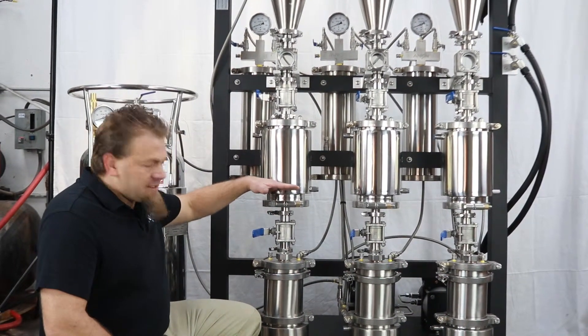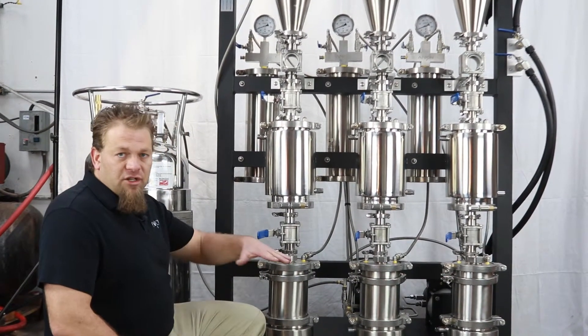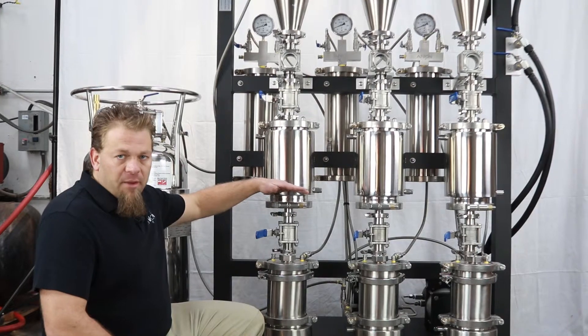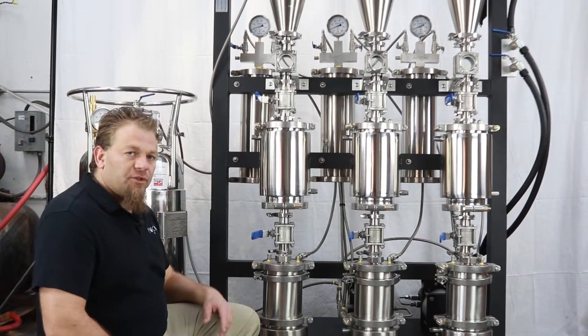The bottom side of this has an actual strainer inside it. What we usually recommend is putting a filtration medium — something like a coffee filter on the bottom, with the stainless steel balls on top of it. As the extract goes through, those are our filter mediums to help filter it out.